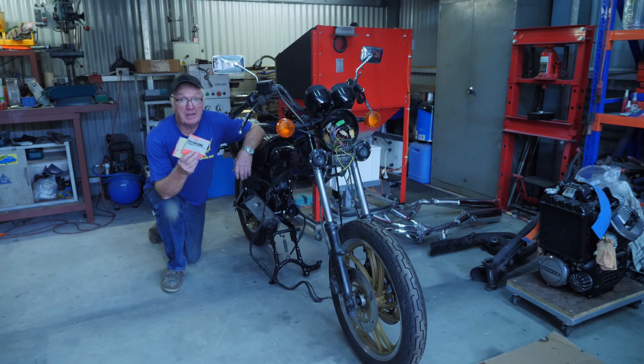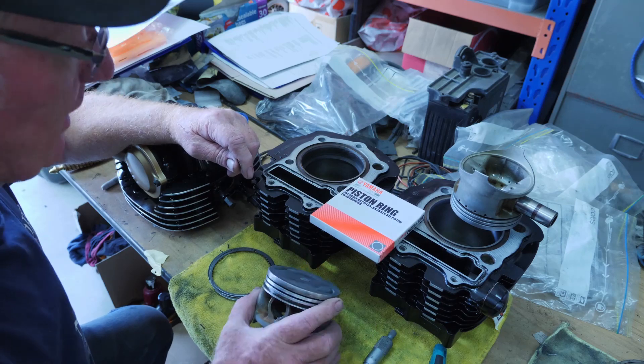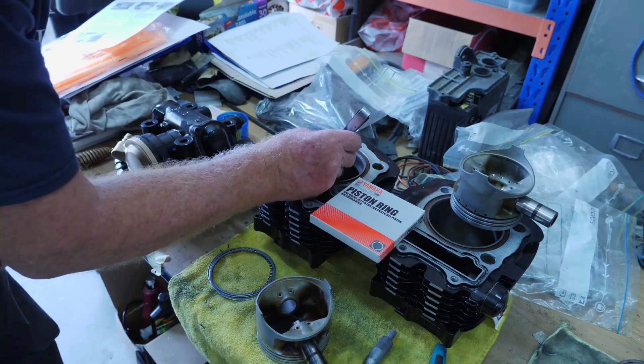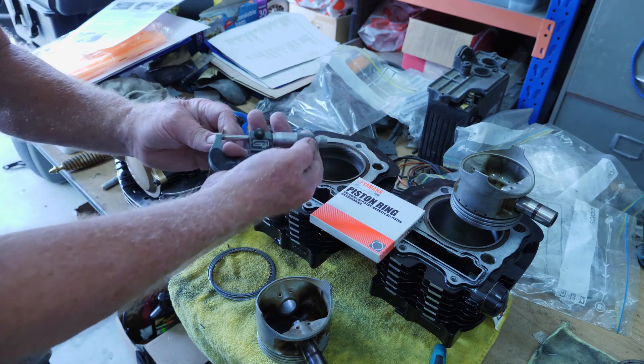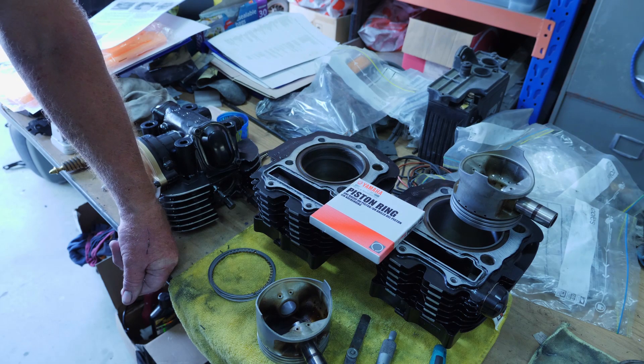After waiting four months for the rings for the XV-1000, they have finally arrived. So let's get this top end assembled and get the motor back in the bike. We've now got the rings. I've just put the top ring into the bore, squared it up with the piston, and got a nice fit — 0.44 of a millimetre. The tolerance for rings is between 0.3 and 0.5, so that's great. The worn rings were 0.7, so they were 0.2mm outside the tolerance.